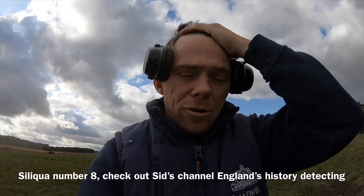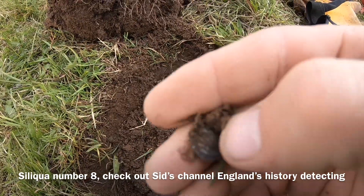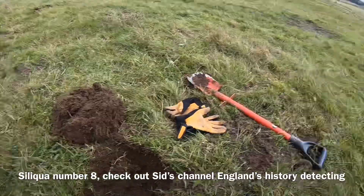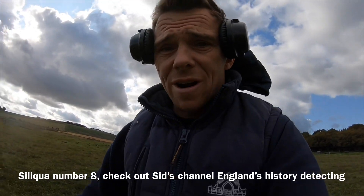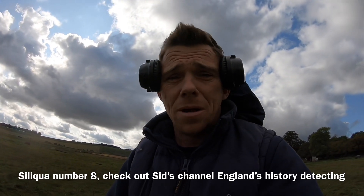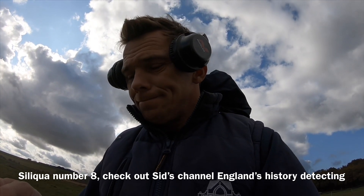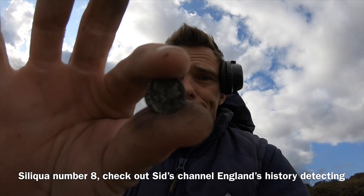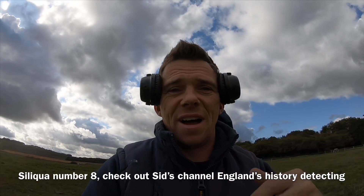We're going to keep going — oh my God, I can't believe it! Got another signal in here and it is another Siliqua! Thank you, Sid, for giving me the minus-two option, because this has just blown my ears off in amongst a load of iron. I've just shown on the clip how much crap there is in this area, and that just picked this up. Marky Mark Gone Digging finds a horde! Look at that beauty. Come on! We'll keep going.